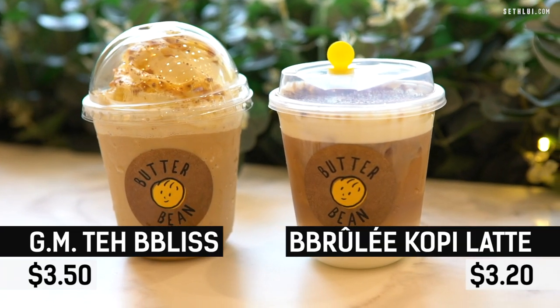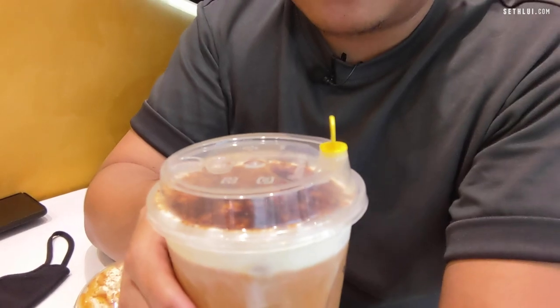The two drinks we ordered are the GM Teh Bliss and the Brulee Tea Latte. GM stands for gula melaka, so it's essentially teh with gula melaka and a drizzle of gula melaka on top. The Brulee Tea Latte has milk, tea, and a brulee layer on top. Tasting the GM Teh Bliss — it's really not too sweet, which I don't say often. This is perfect. The Brulee Tea Latte is very delightful.